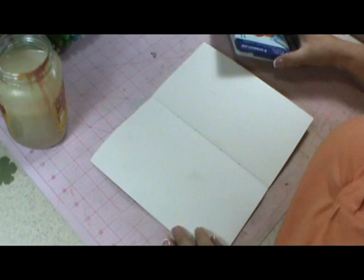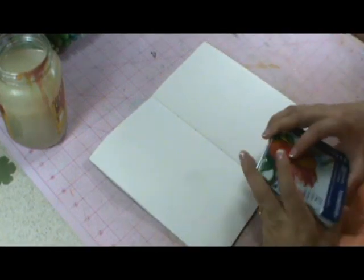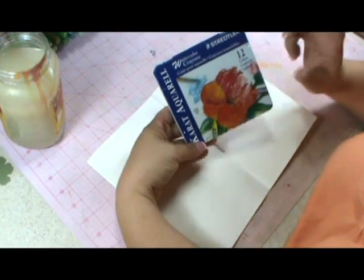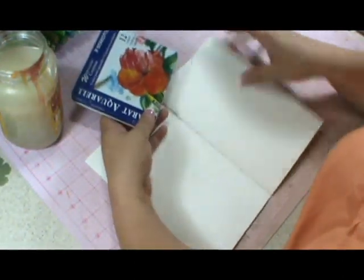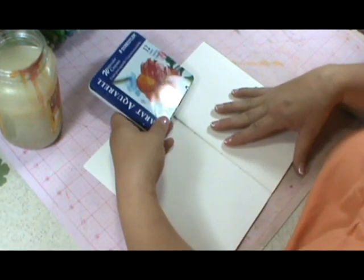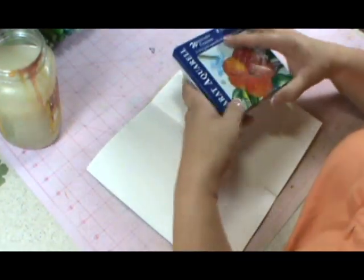Hi everyone, welcome to Art Journaling. This is going to be Lesson 1.1. Today we're going to be using the Statler Watercolor Crayons. We'll be using our journal. You can or you cannot use a brush — it's your choice.